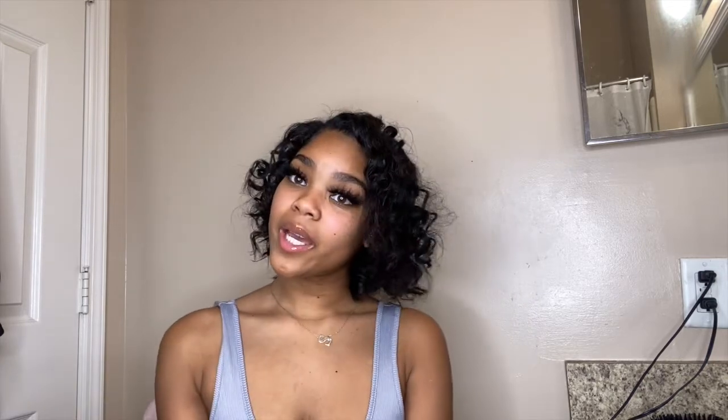Hey guys, welcome back to my channel. My name is Capri Nicole. If you're new here, hey! If you're not new, welcome back. Today is going to be a sit-down video — I'm going to show you guys how I got this look and these curls on my natural hair. Don't forget to like, comment, and subscribe. If you're interested in this natural look, keep watching.